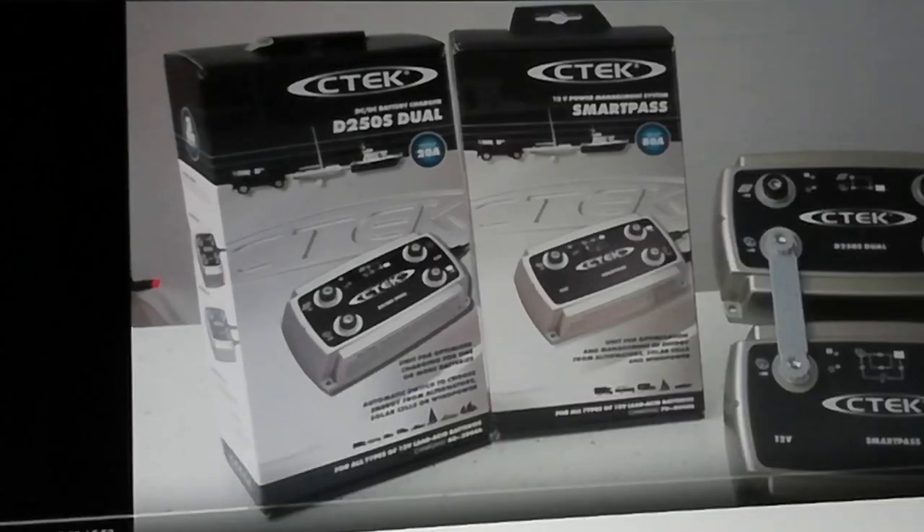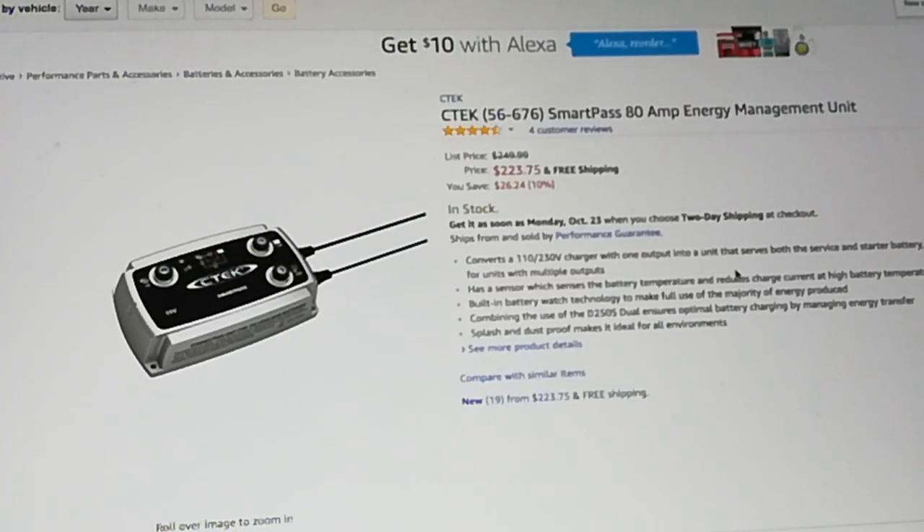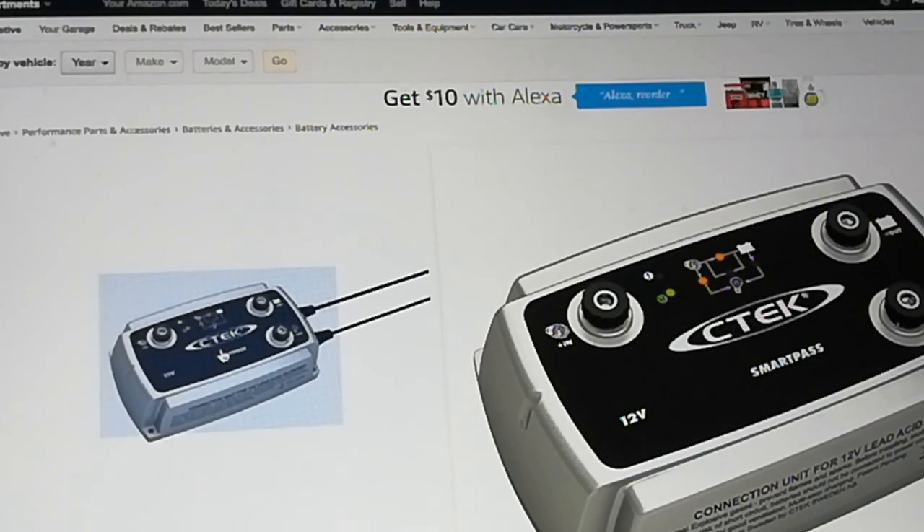Let's check out the price of it. Not a lot of reviews on this — only four reviews. It's $223. I don't really have an opinion on that because I don't have anything to compare it to. So I like where they're going with this, but I think they would be better off if they combined all their units into just one product.